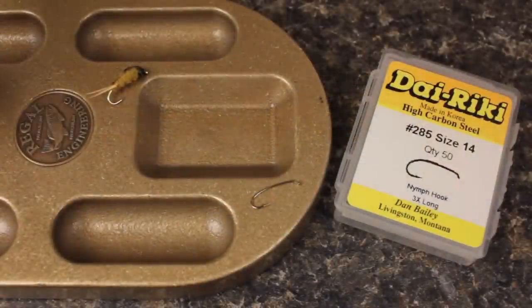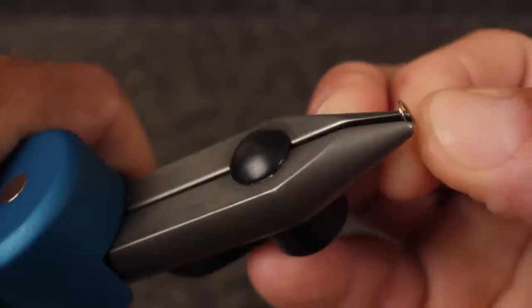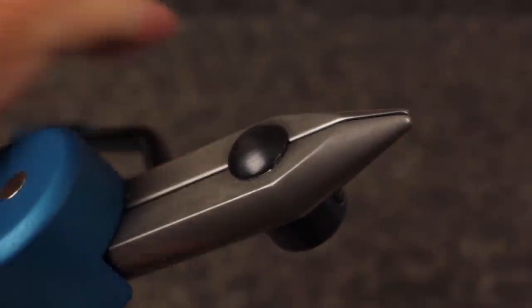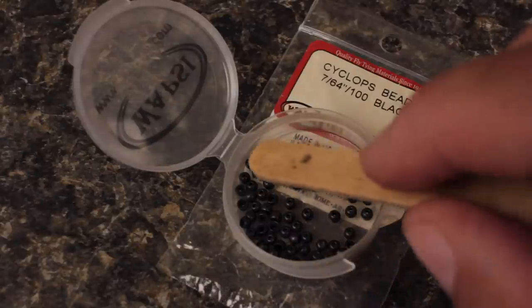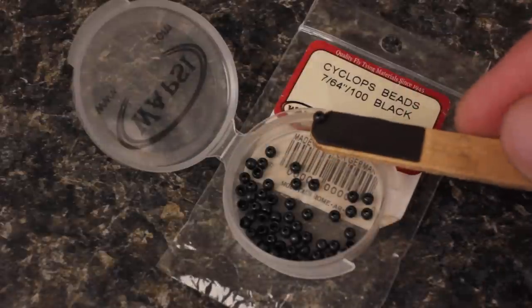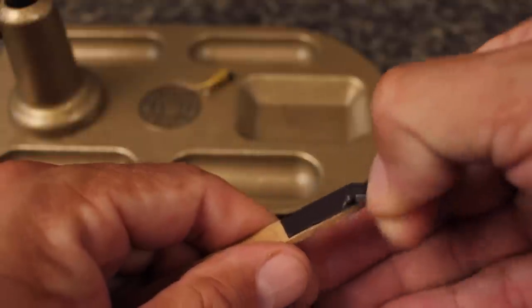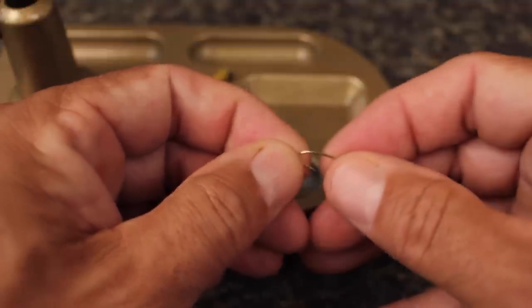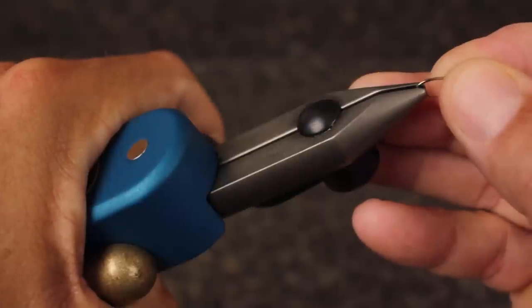For a hook, a Dairiki number 285 in a size 14 is a good place to start. Begin by mashing the barb with pliers or in the jaws of your tying vise. For the head of the fly, I'm going to go with a 7/64ths of an inch black bead, but gold also looks quite nice. Insert the hook point into the small hole of the bead and then relocate the bead to right behind the hook eye. You can then get the hook and bead assembly firmly secured in your tying vise.